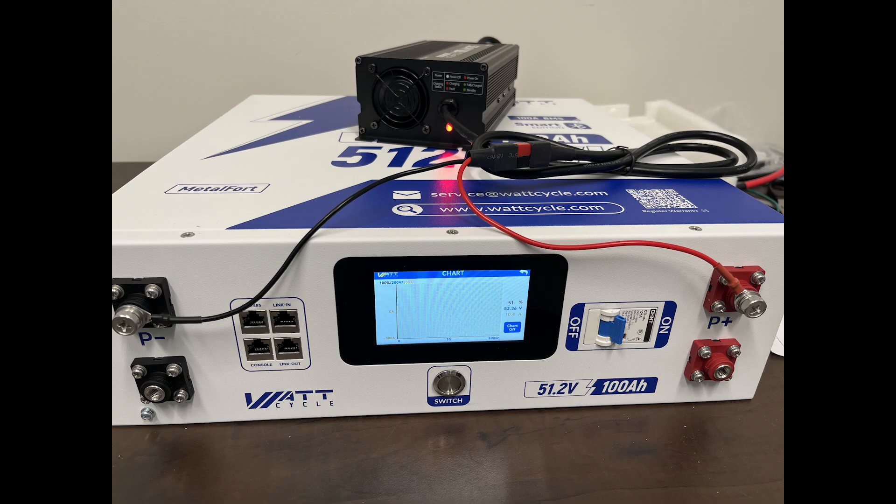Check the description below for an affiliate link where you can get the battery as well as a discount coupon.